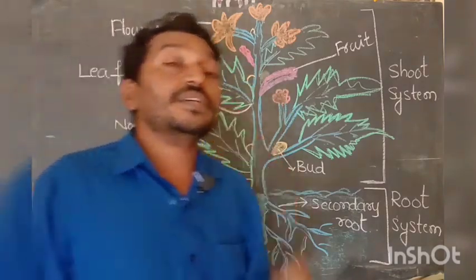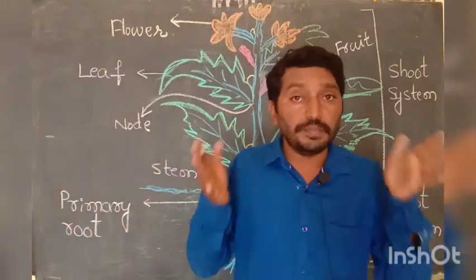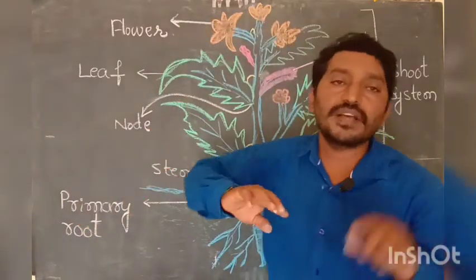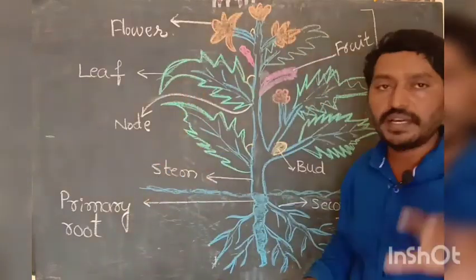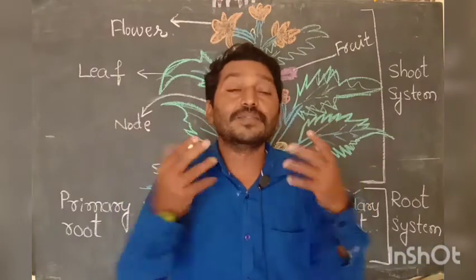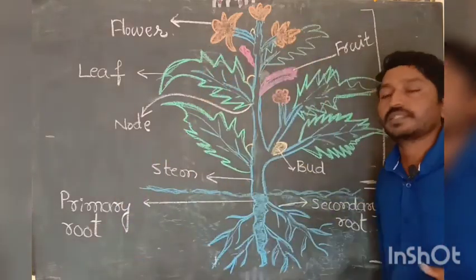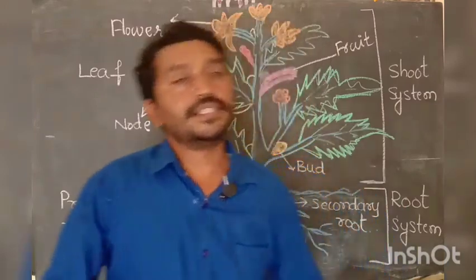The flower is the reproductive part of a plant. Reproduction takes place in the flower normally, so the flower is called the reproductive part of a plant. The flower has attractive colors to attract insects towards it for pollination. This covers the concept of the different parts of the plant and their functions.